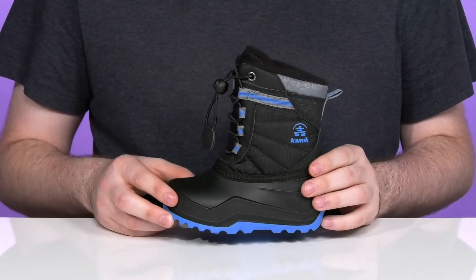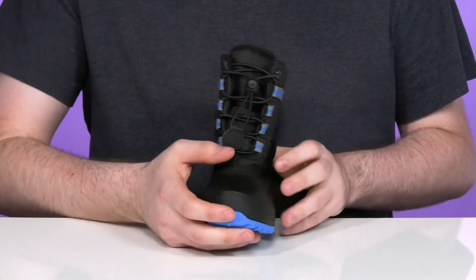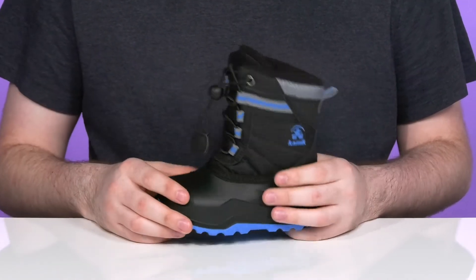It's a super lightweight design that's ready to keep them comfortable up to negative 40 degrees Fahrenheit, and it uses a toggle closure with elastic bungee laces that are fully adjustable for the ideal fit.